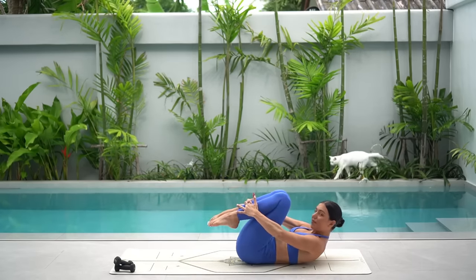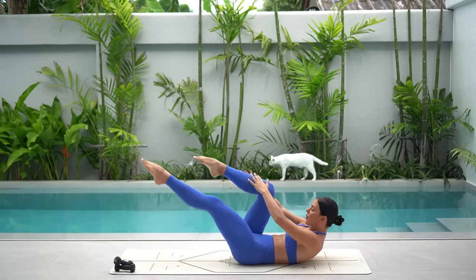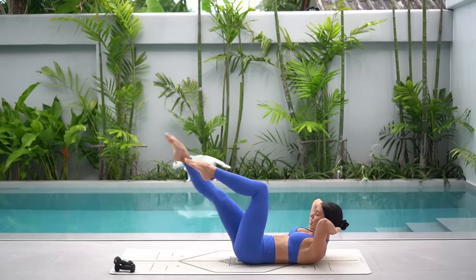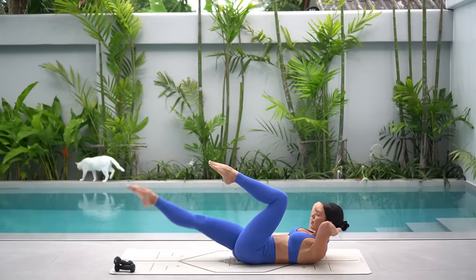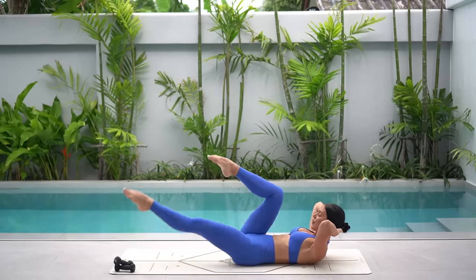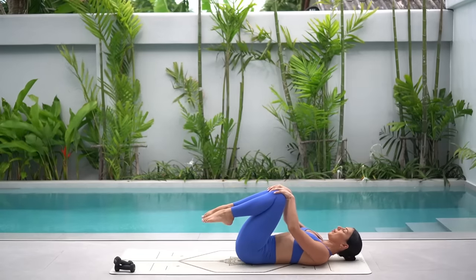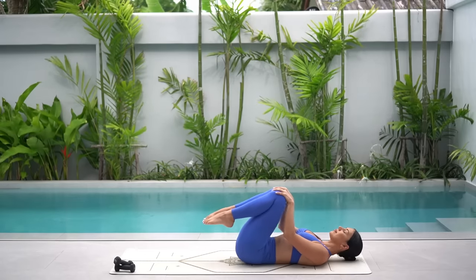From here, hug your left knee in and extend your right leg long. Let's just take bicycles — you switch and switch, either pulling your knee in towards your chest, reaching your arms forward by your hips or taking your hands behind your head. You pick your option. Let's do ten more: nine, switch and switch, five more, four, three, two and one. Excellent job. Hug your knees in and rest your head, taking any little movements that feel good for you.